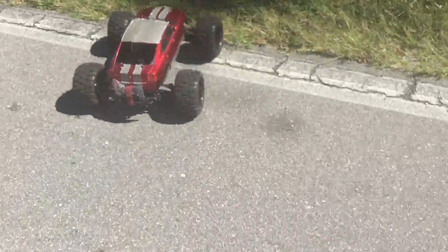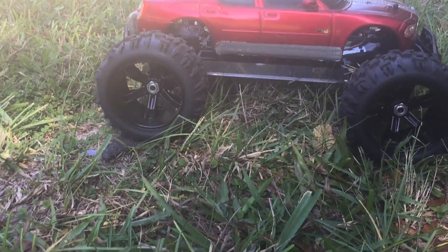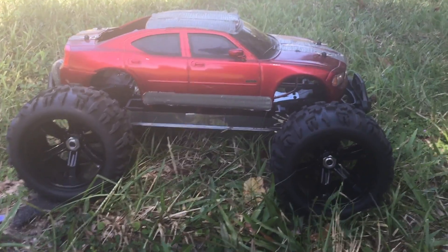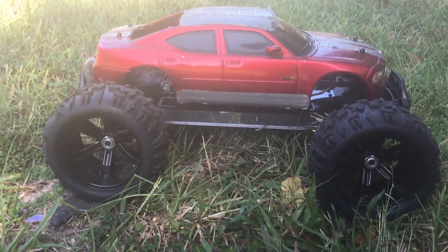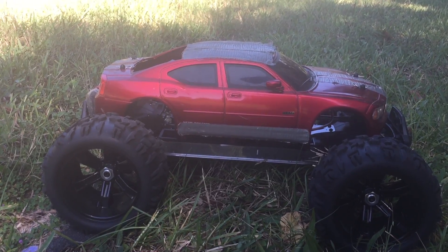Definitely time for it now. Thanks for watching guys — Landslide Redcat XTE Pro, 8th scale, 3S LiPo, 2650kV motor, 120 amp ESC. I built another wild animal guys. Appreciate you watching — share the video, subscribe and like it.